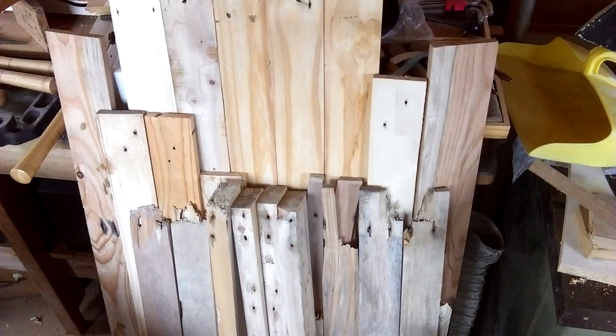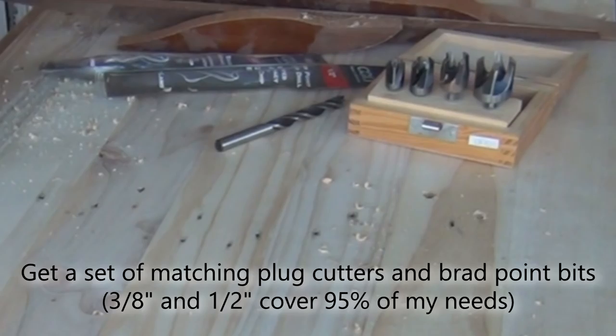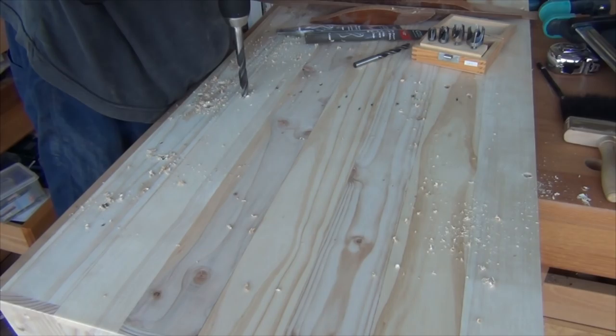If you ever work with old timber, you'll know that nail holes are unavoidable. Here's a tip to make them a highlight or to make them disappear completely. Get a set of matching plug cutters and brad point bits. I find that 3/8 of an inch and 1/2 an inch cover about 95% of my work.